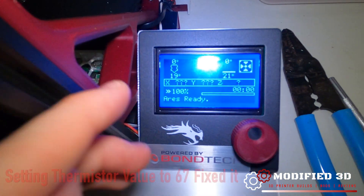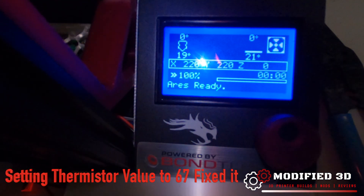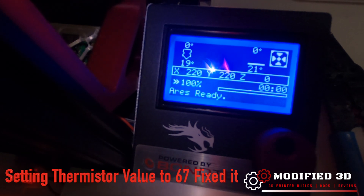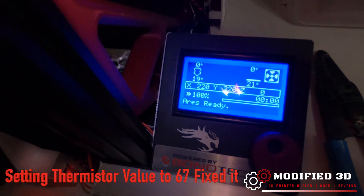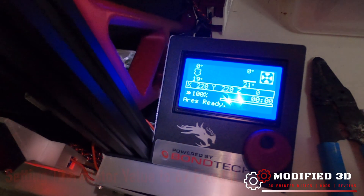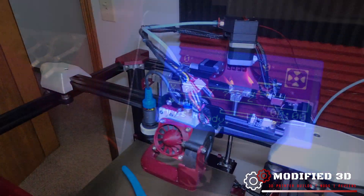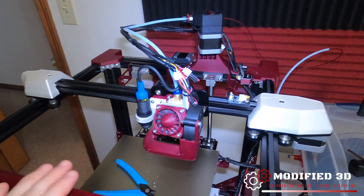And just like that we're reading correctly. You can see it's hovering between 19 and 20 degrees — obviously I'm going to do a PID test, but that's definitely a lot better than before. Everything is looking good so far.